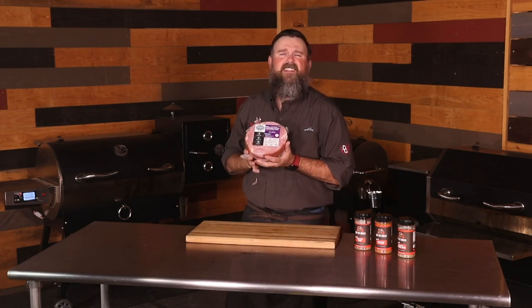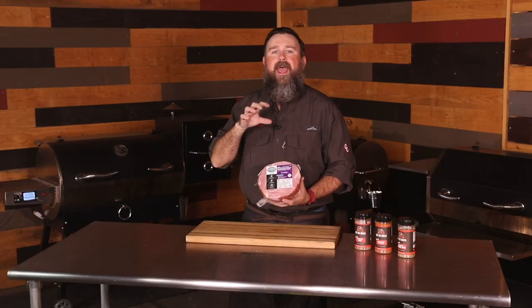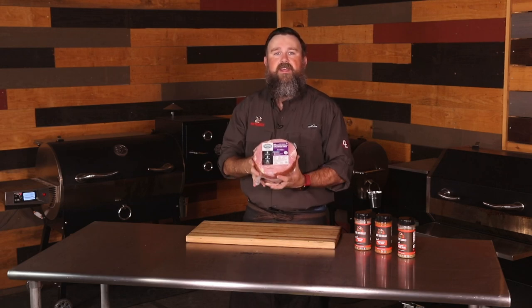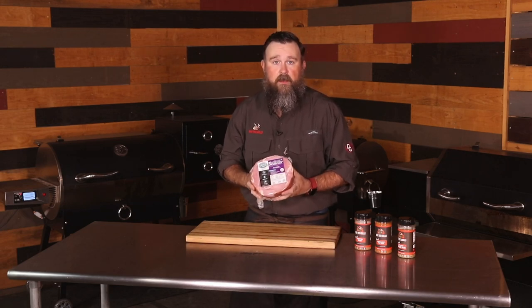We've teamed up with our friends at Petersons Farms. They provided us with this delicious five-pound spiral cut ham. This thing is MSG free, nitrate free, gluten free, lactose free, and minimally handled before it's packaged. This is the type of ham you want to feed your friends and family when they come over for dinner.